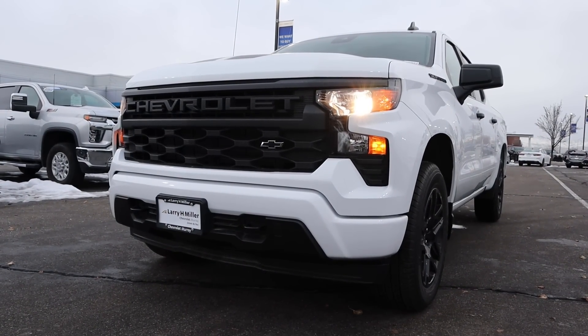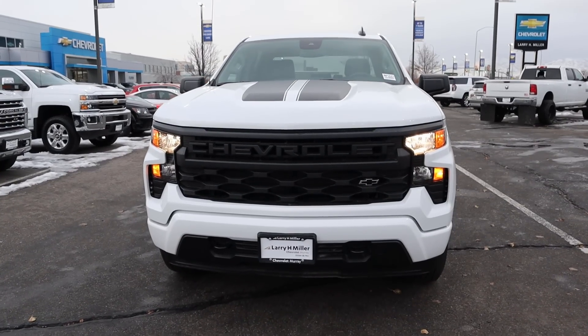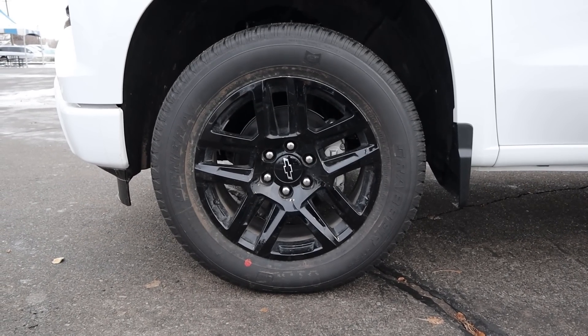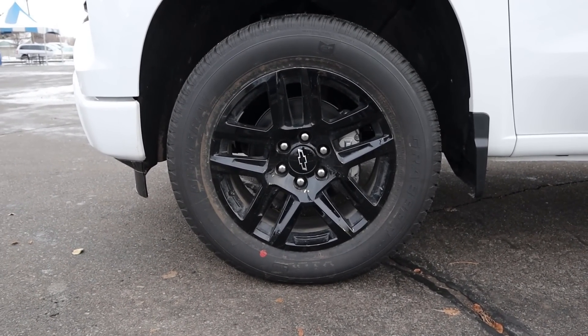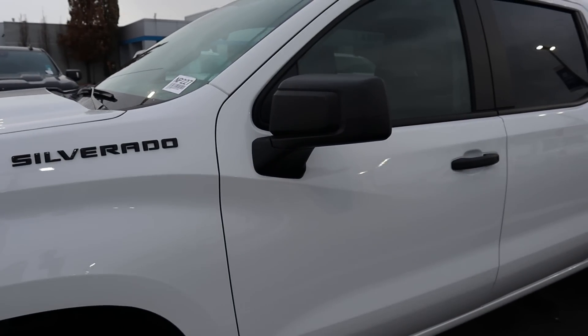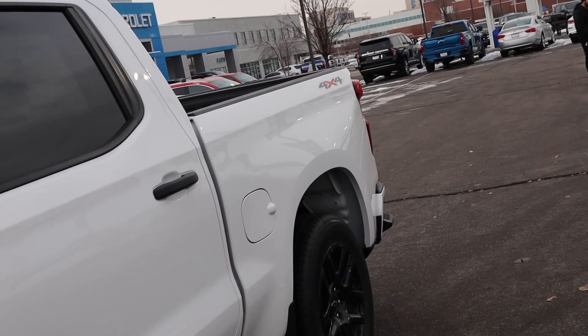It's kind of off-center, which is always interesting. Tow hooks there at the bottom, then a body-painted bumper. For a baseline package on a truck, it looks cool. Coming around the side, our tire and wheel setup is 275-60-20 in the front and rear as well. With the wheel itself being all blacked-out, it kind of goes with the theme of this particular truck. Got the blacked-out Silverado badge on the side, blacked-out mirror cap and door handles, and that 4x4 decal there at the very back.